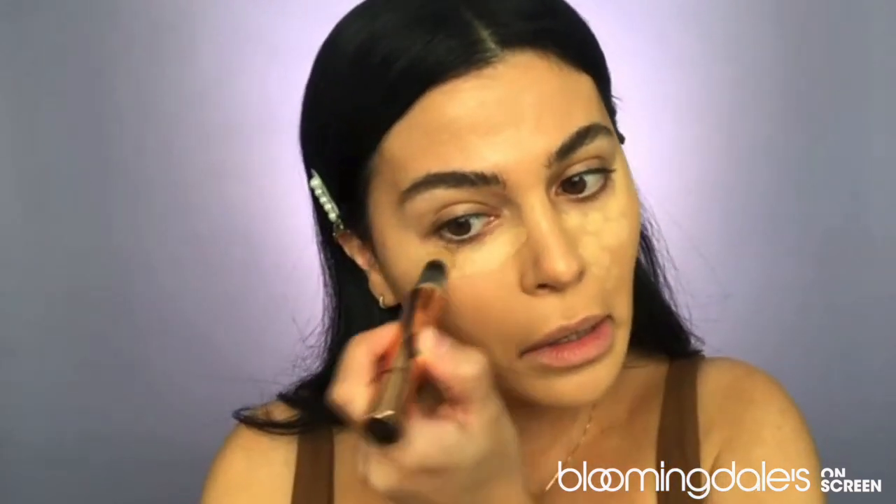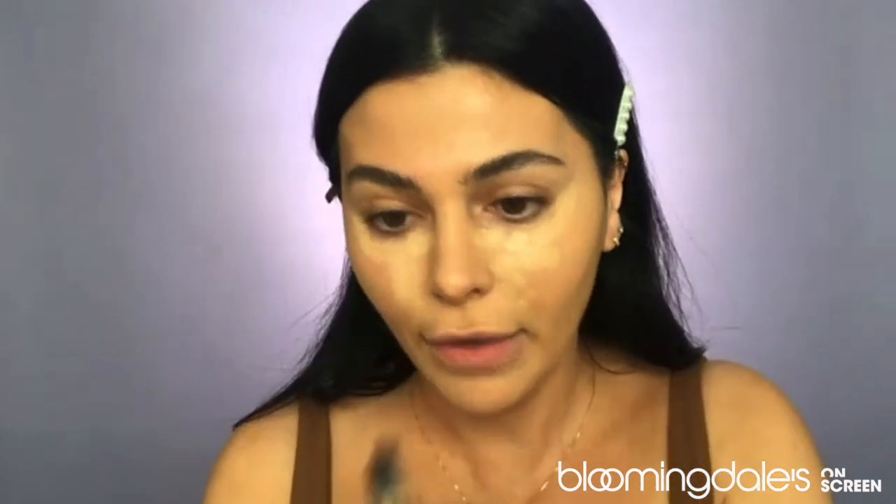Moving on to concealer. You're going to see a lot of Charlotte Tilbury products in this look because I'm just such a fan. These products are available at Bloomingdale's and bloomingdales.com. This is the Charlotte Tilbury Magic Away Concealer — I'm using color number six. This is perfect for highlighting under my eyes and really concealing anything. It has a sponge tip, so it's easy to apply. It is a fuller coverage concealer, so I'm not going to go crazy with it — just enough to really brighten the center of my face. I'm going to go down my nose a little bit and into the center of my forehead.